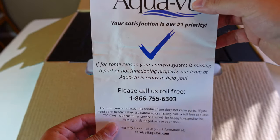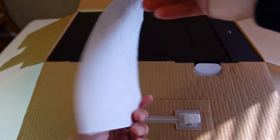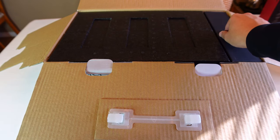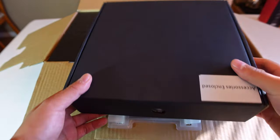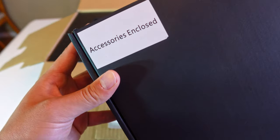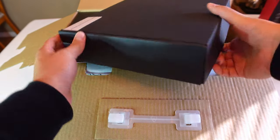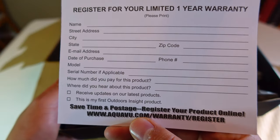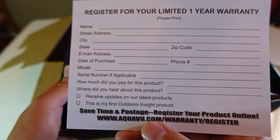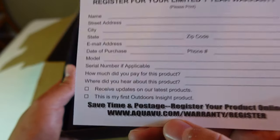Okay, we got a message here — you can pause the video if you want to read it. Alright, I've got two compartments. There's a warranty card; you can register your unit on AquaView.com and I think I'll be doing that.